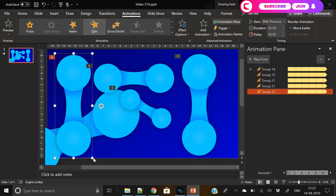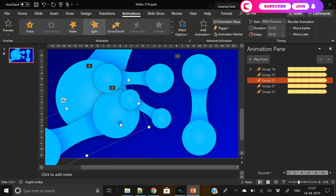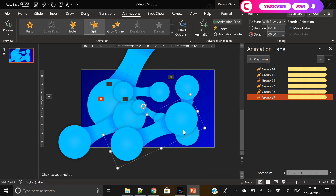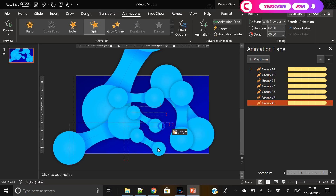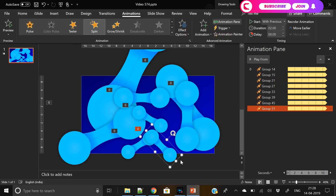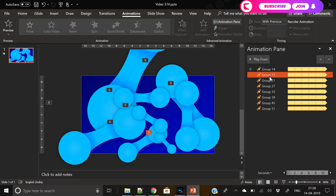Again duplicate and keep duplicating, changing position, size, and angle, making sure you cover the screen. We'll place 5 to 10 of these piston shapes at different angles and sizes. This is random — there's no set rule for placement. Keep changing the size, shape, and angle. When all these spin together it will look really nice. The only problem is they'll all spin in the same direction and speed, which won't look as good.